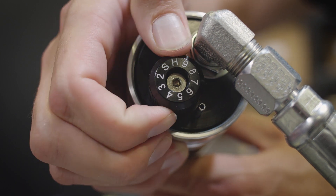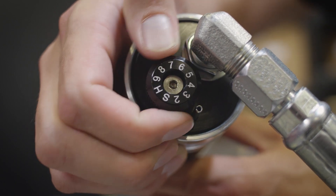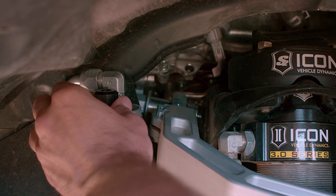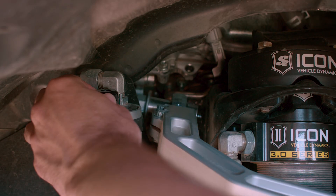This is really convenient when the truck is dirty, covered in mud, or you just don't feel like climbing underneath it to make the adjustment — you just reach in, count the clicks by hand, get back in the truck, and go.